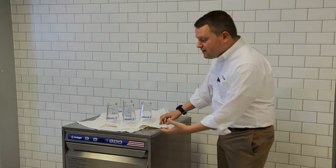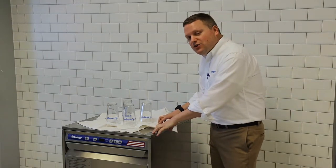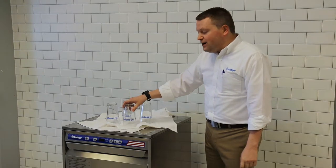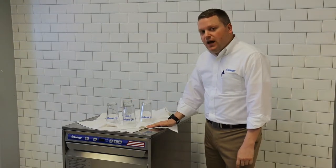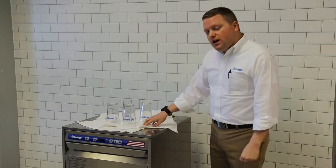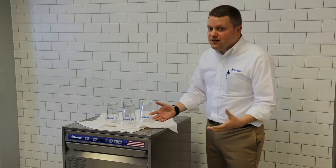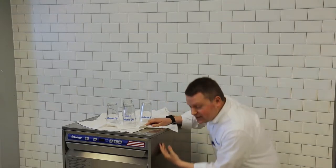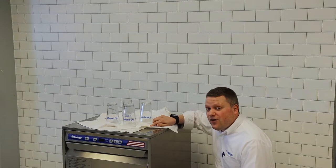A lot of our customers were taking dish towels, placing them on top of their commercial undercounter dishwasher, and using them to allow glasses and other wares to air dry on top of their machine. However, there are two problems with this. The first is the towels become wet, creating cross-contamination, which is very unsanitary. The second issue is that water could drip down the side of the machines, creating a slip-and-fall hazard.